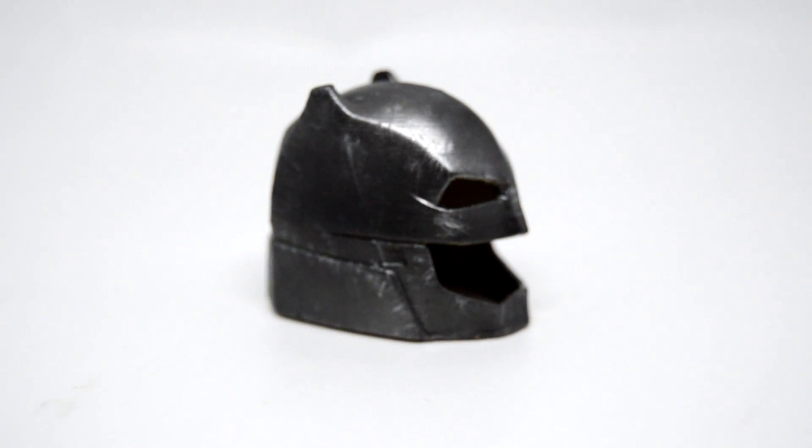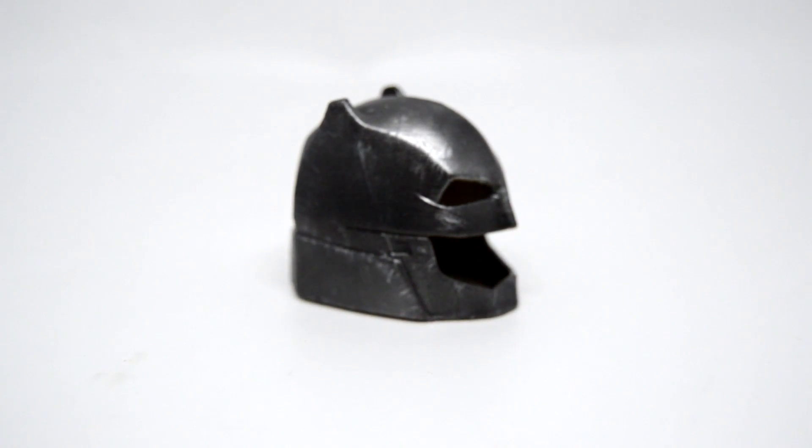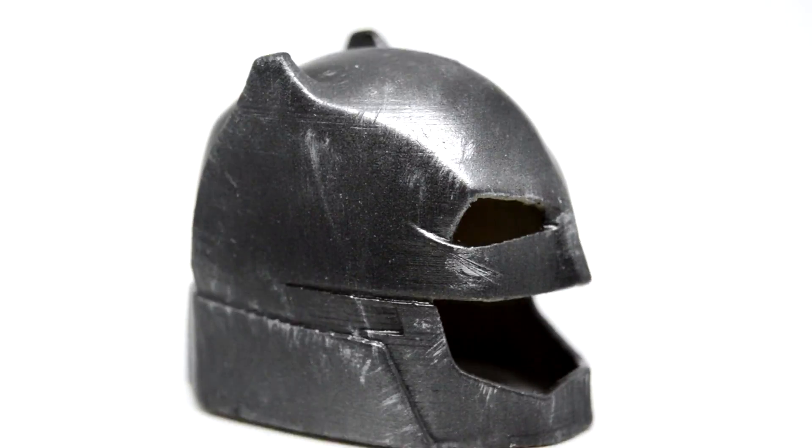I'm happy with it. It's not often I actually get time to paint up my prints and do something with them, so yeah, this turned out really, really cool.